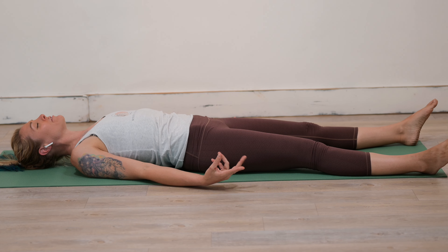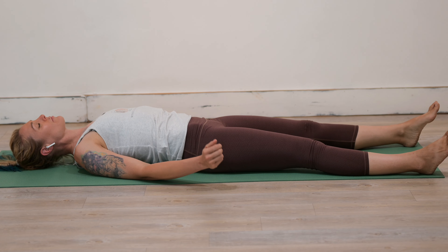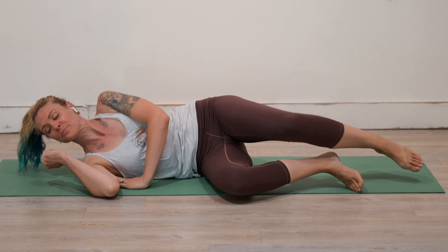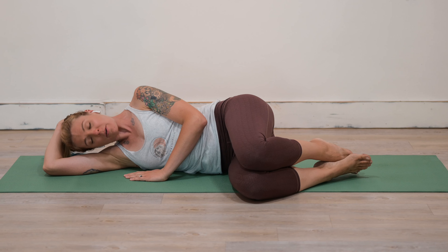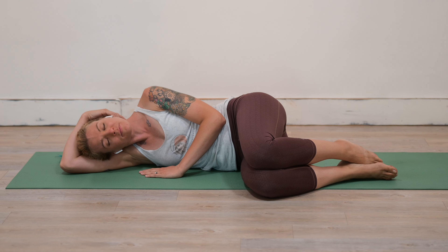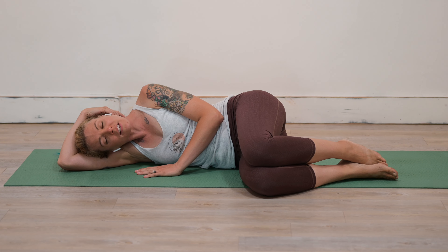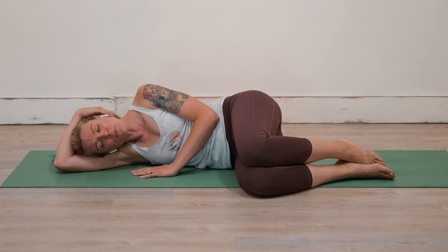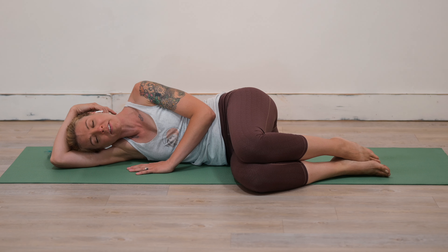Begin to wiggle the fingers and toes. An option here is to roll onto the right side, using that right arm as a pillow for the head, pressing into the earth with the left hand, taking just a few more moments to be here in a restorative place.